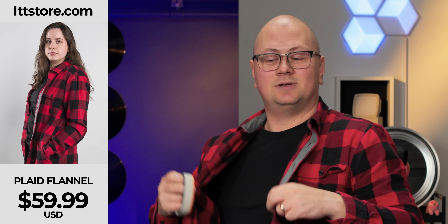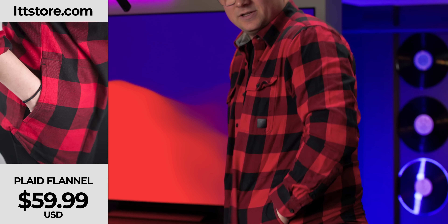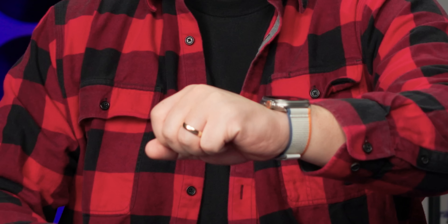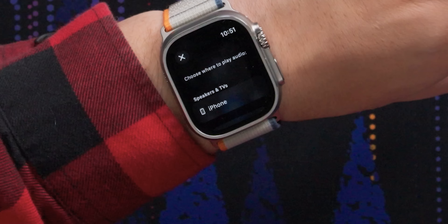Another big upgrade for the new one is that it doubled the storage. The Watch Ultra 1 had 32 gigs; the Watch Ultra 2 has 64. If you just want to bring your watch and not have your phone with you and connect that to your AirPods, that's obviously going to be beneficial for music, podcasts, audiobooks, or whatever you're listening to on the trails.